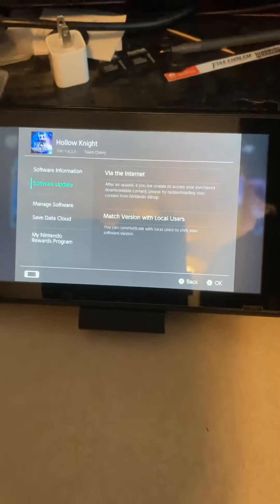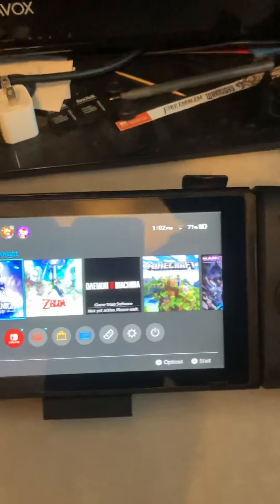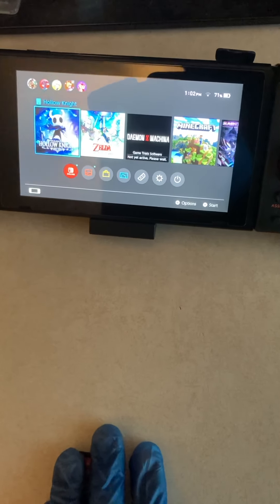I believe there should be no updates, or little to none. Yep, all of it right on the cartridge. Once again, this is Legend Ross — it's your boy Russ, and with that, have a nice day. Goodbye!